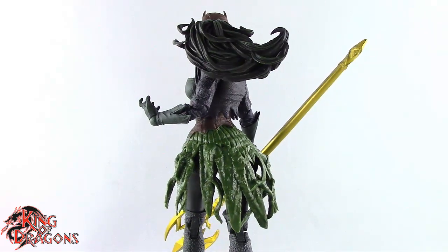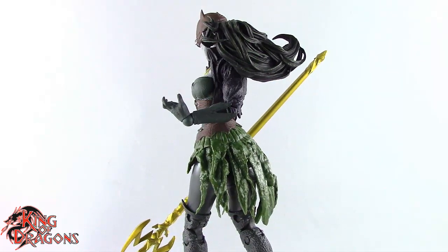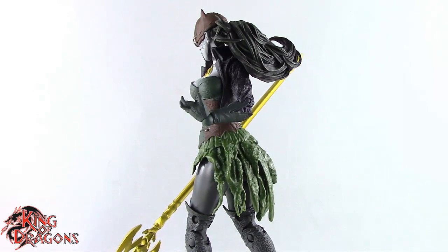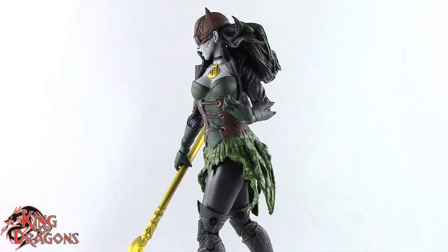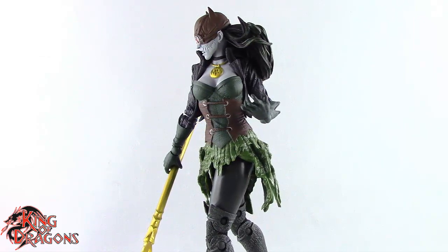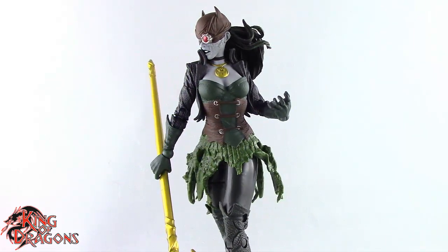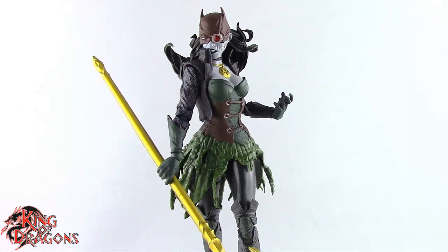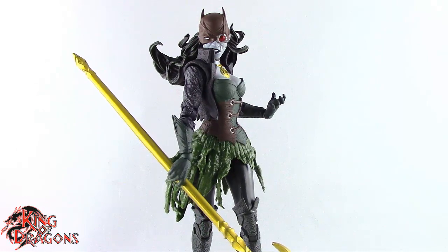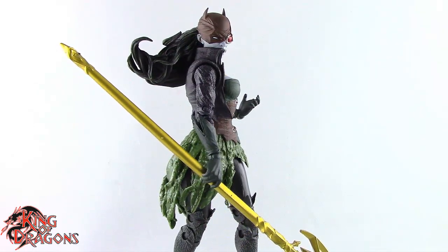With that, I'm King of Dragons 5000. Don't forget to like this video, leave a comment, and subscribe to my channel. Check out all my other action figure reviews and DC Multiverse videos. If there's a figure you'd like to see me review, let me know in the comments, and if it's in my collection I'll have a look at it. Check out my Instagram for new and exciting action figure photos, and ring that bell to be notified every time I upload. Until next time, take care everyone.